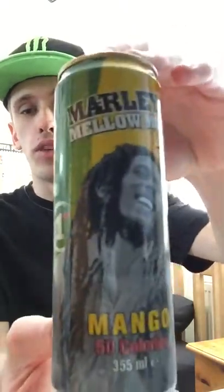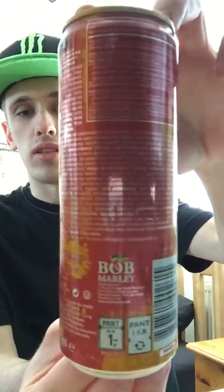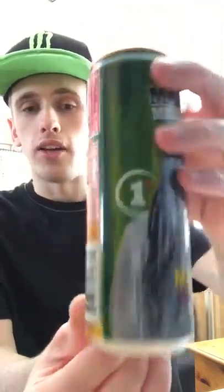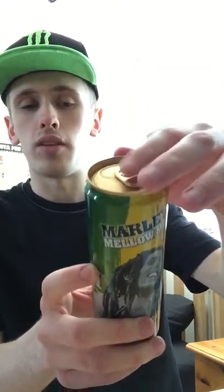I'll give you guys a full 360 of the can first. We have kind of that yellowy-red design, green obviously to go with the flag and stuff. There's a picture of him on the front. On the bottom we have silver as always, and on the front we have a nice goldish type finish — obviously pouring into green-gold as well.